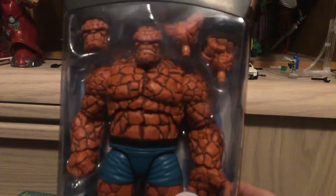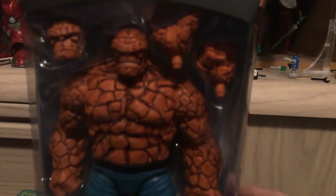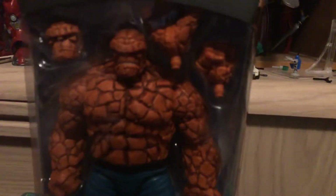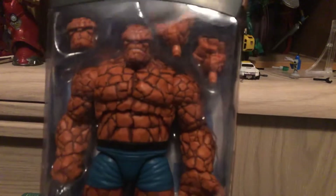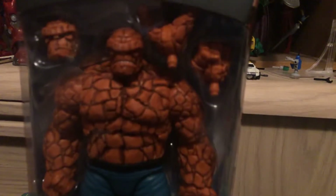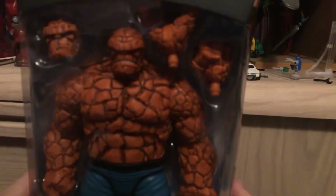Now this figure is a bit of a pain to get a hold of. I started collecting the Marvel Legends right after he was available. I was able to get the other three members, but it took me forever to get him. I didn't want to do reviews of the other Fantastic Four members without doing him, who is actually my personal favorite member of the Fantastic Four and the Avengers.